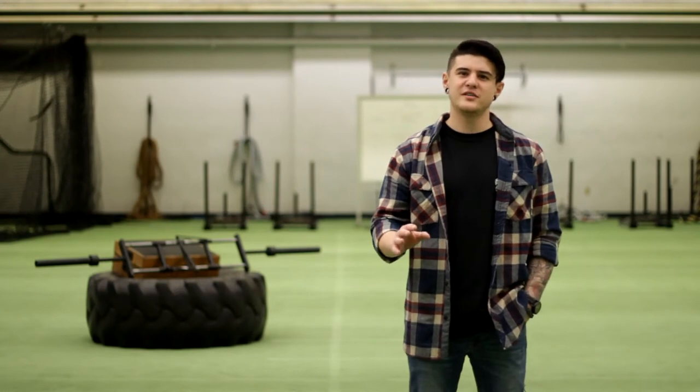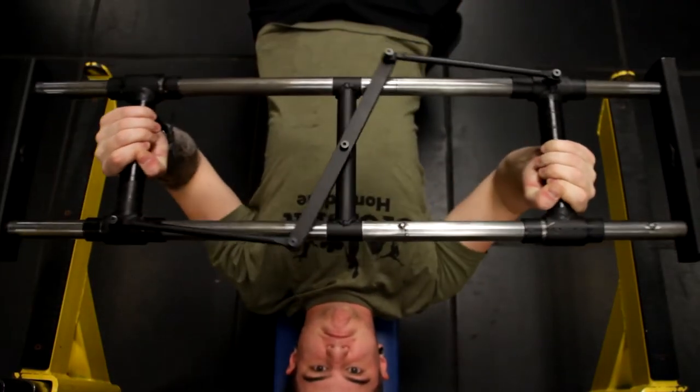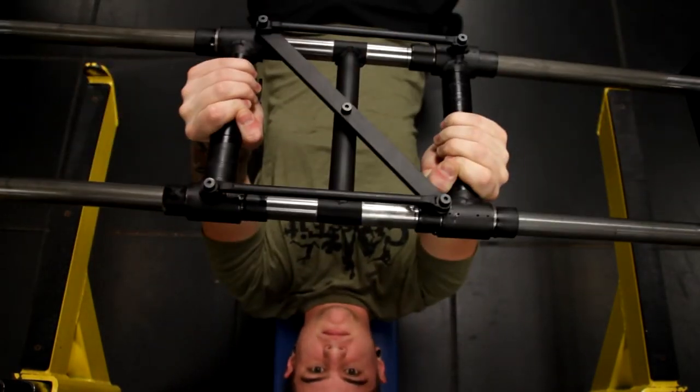To do this, Flybar utilizes a neutral grip orientation with handles that translate relative to one another, meaning one can't move without the other.